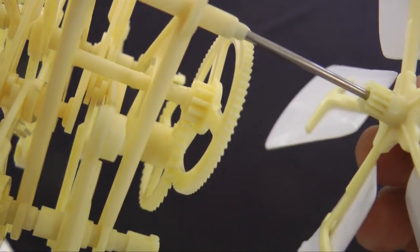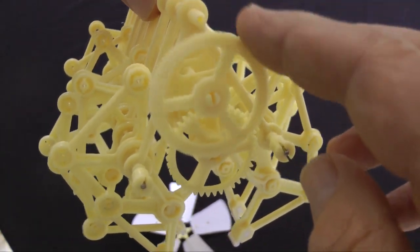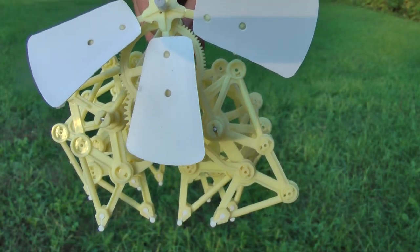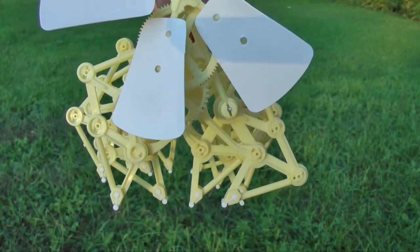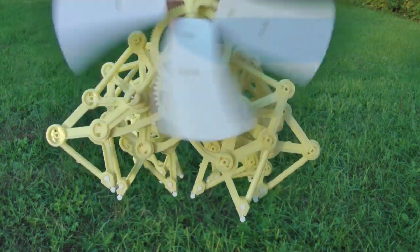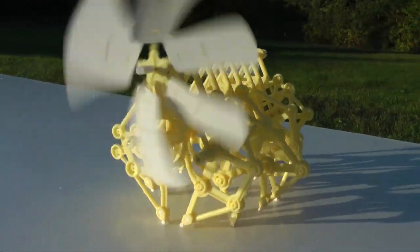This completed gear train produces a total reduction ratio of 1 to 25. This means the windmill blades must make 25 rotations to rotate the final output gear once. This arrangement also produces a significant mechanical advantage, multiplying the force from the wind some 25 times.